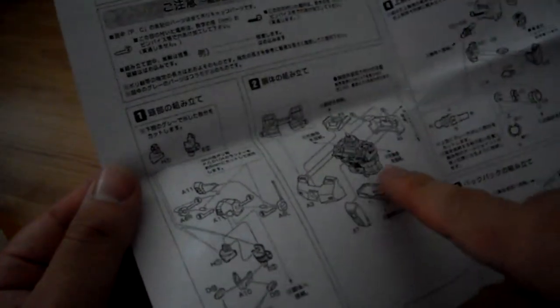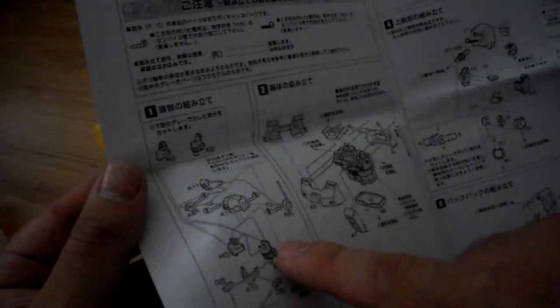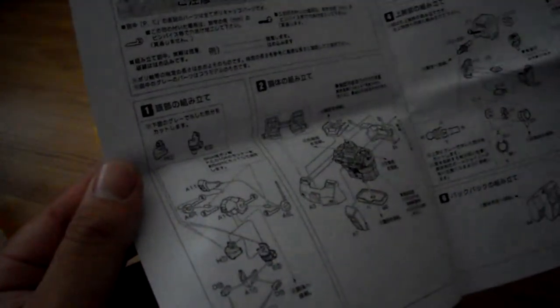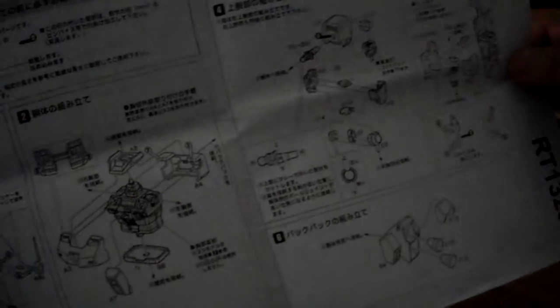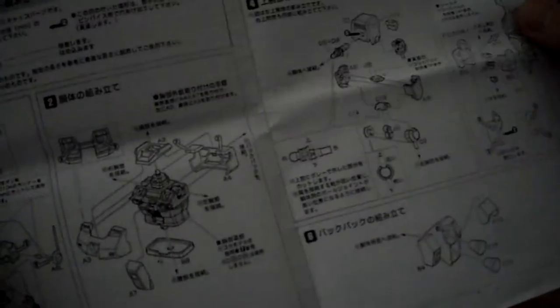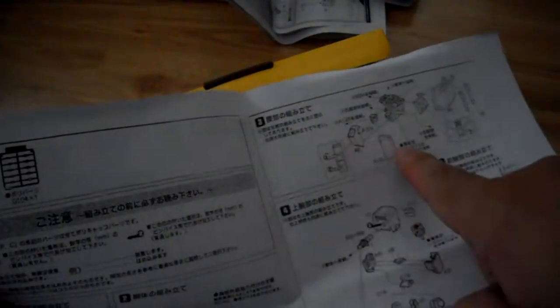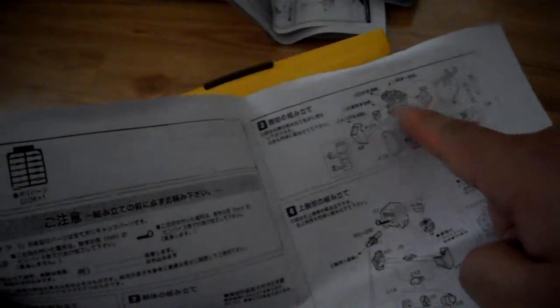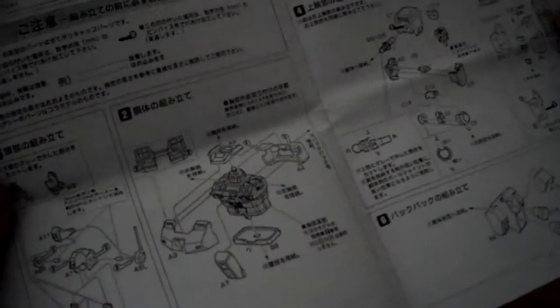So it looks like you're going to need the chest, the visor, and the inner frame of the head. Looks like some shoulder parts from the original kit. And it looks like it has kind of the same parts as the GM Command — the front skirts, the side skirts, and the back skirt look the same, but I'm not entirely sure.